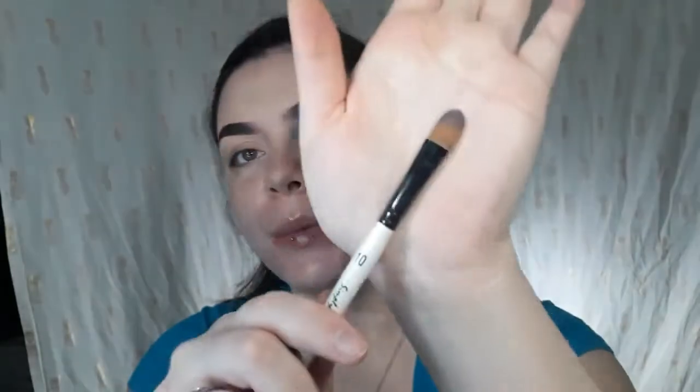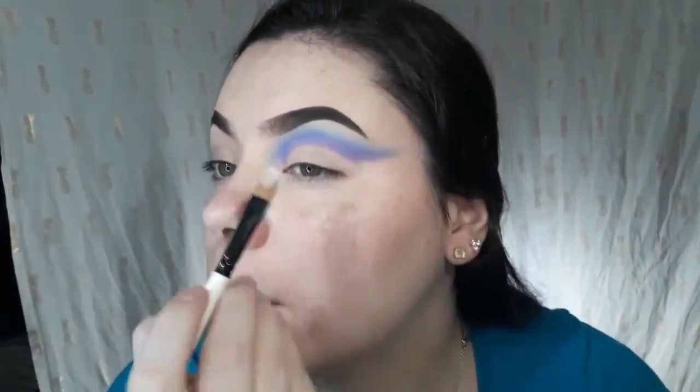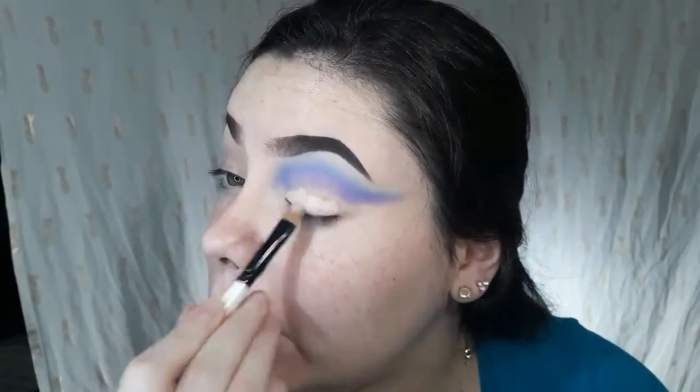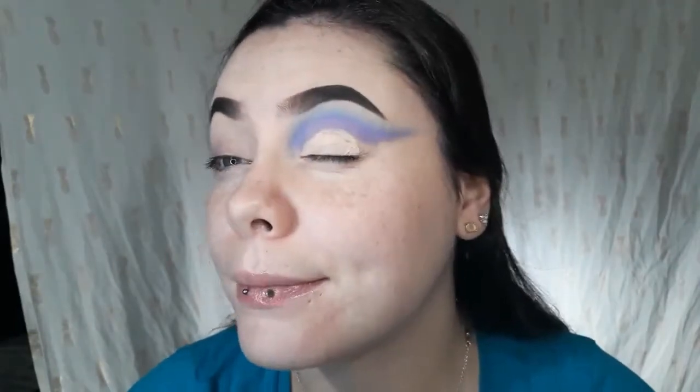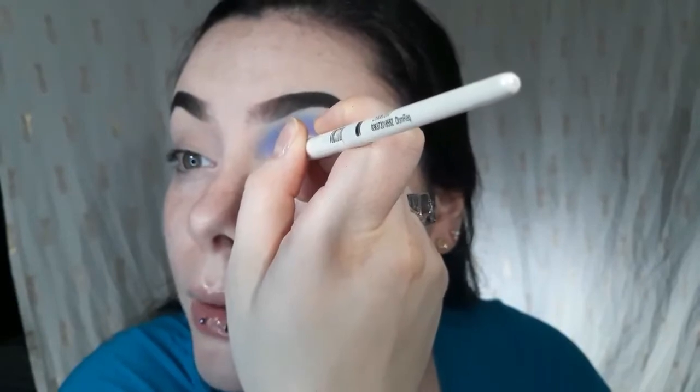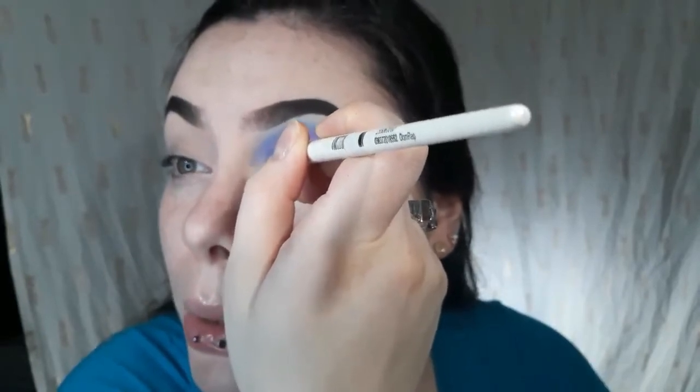Now to cut this out, I'm going to go back in with my P Louise base in the same shade, and I'll take my Simply Simon number 10 brush. I always put the product under the back of my hand. Then I'm going to take this down here and then look up and all that good stuff, and do a nice big cut.